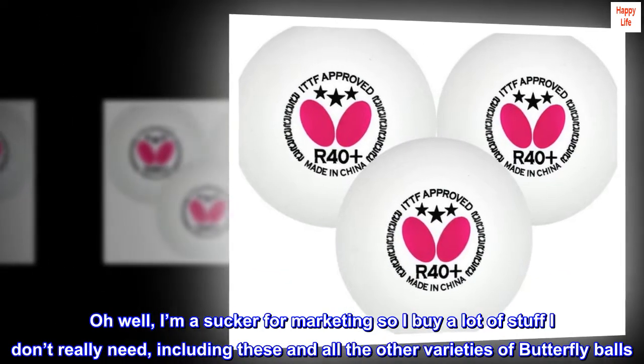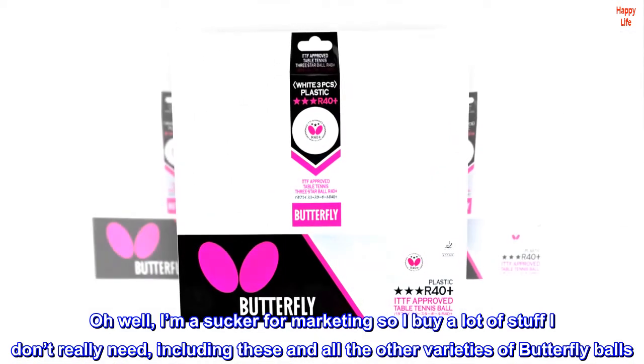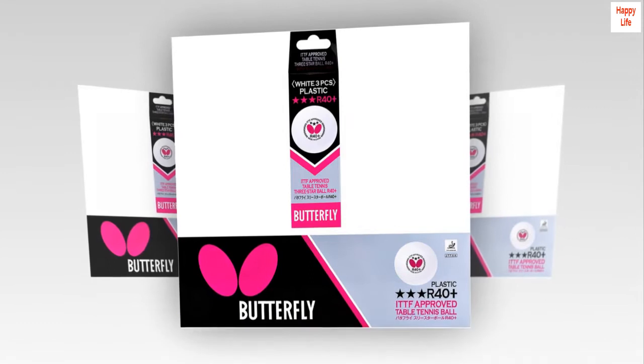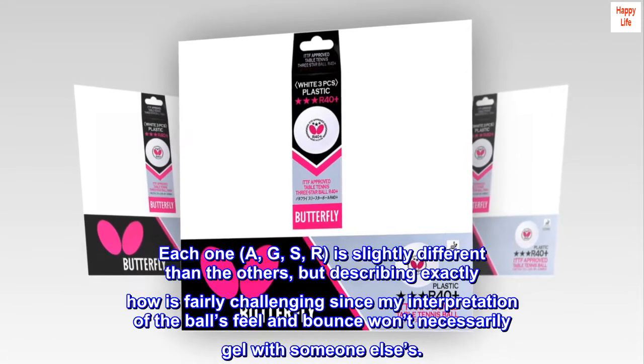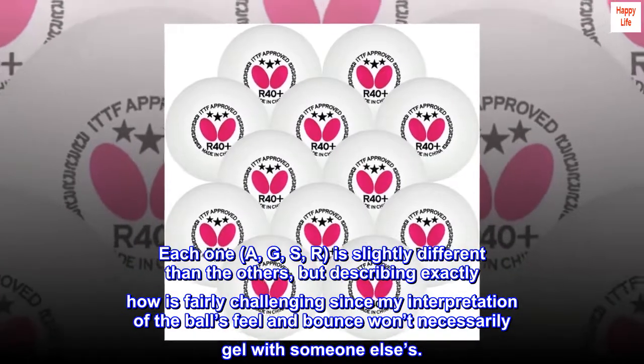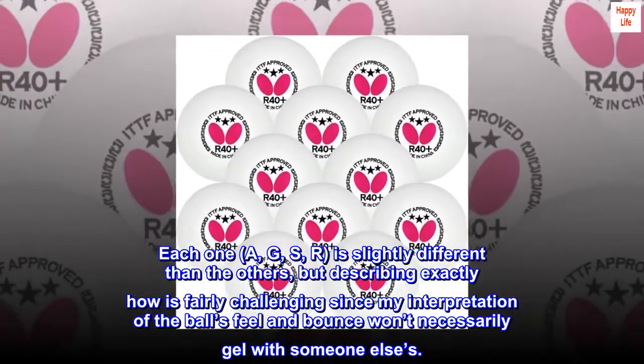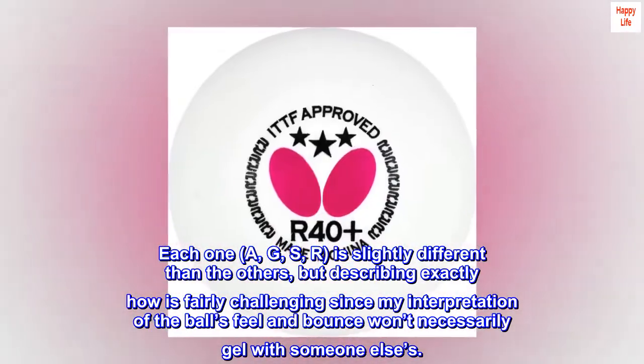Oh well, I'm a sucker for marketing so I buy a lot of stuff I don't really need, including these and all the other varieties of Butterfly balls. Each one — A, G, S, R — is slightly different than the others, but describing exactly how is fairly challenging since my interpretation of the ball's feel and bounce won't necessarily gel with someone else's.